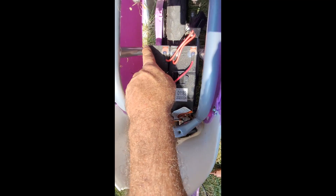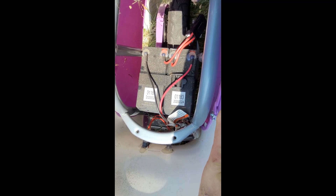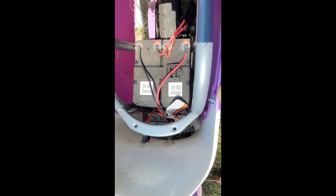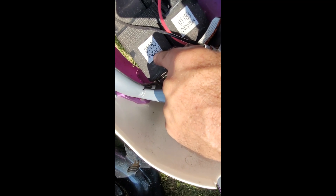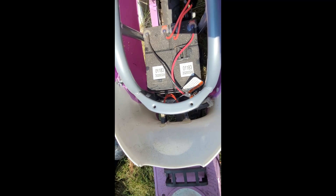I'm going to just get these plugs off, give it some power, and see if it can run - if we have good batteries. I'm pretty suspicious because if these are date codes here, it might be from 2020, so that's already four, almost five years old. Possibly they're just bad batteries.